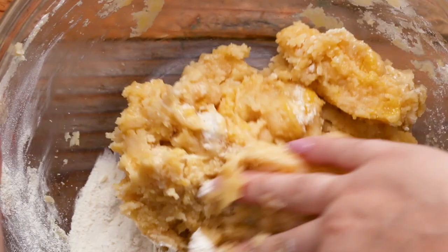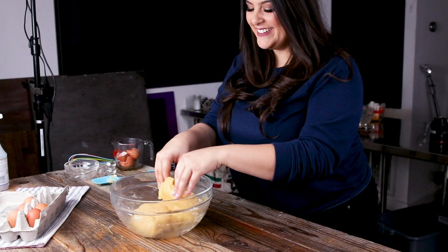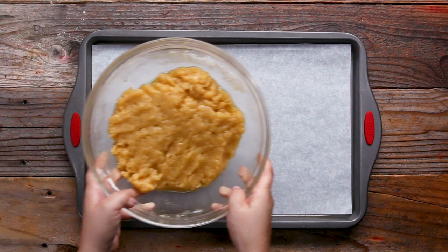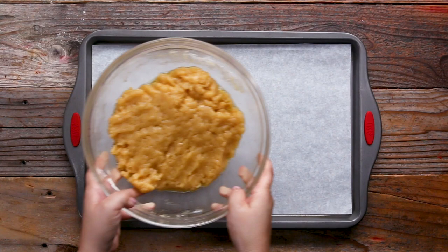Once all your ingredients are in there, you're going to take a spatula and kind of combine them, and once they're a little bit more combined, you ditch the spatula and do my favorite part — you just get in there with your hands, make sure everything is mixed and distributed, and your hands are extra nasty, because that's the way you get the best mandel bread.